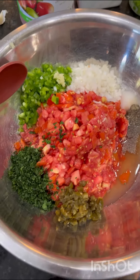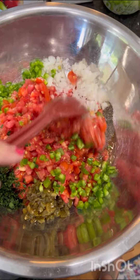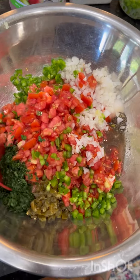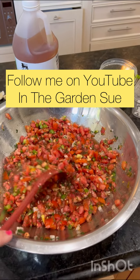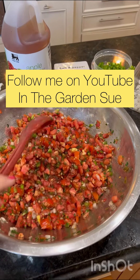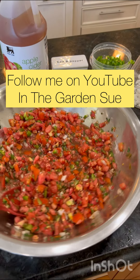Okay, now we're going to mix it. And here we go — we're mixing it up, and then we're going to have some beautiful salsa. And there it is, my freshly made salsa. Enjoy with some tortilla chips, and have a great day.